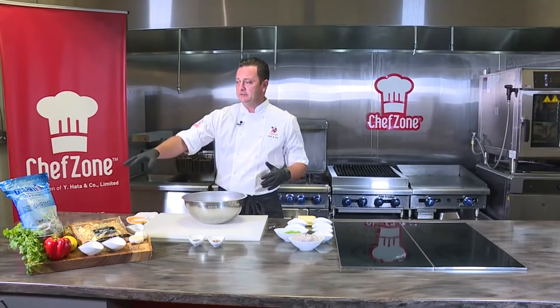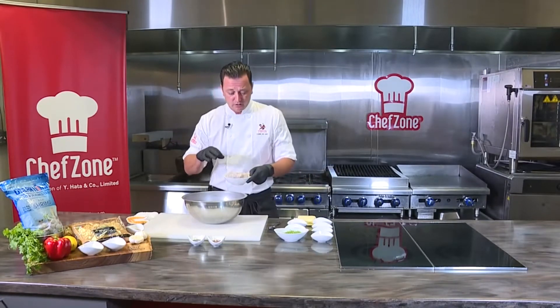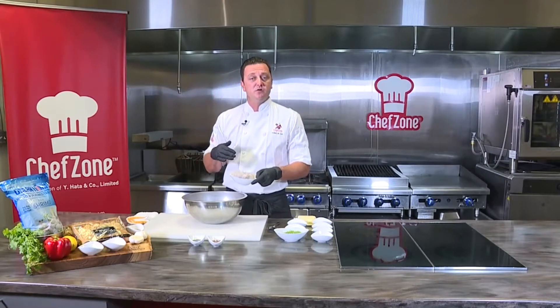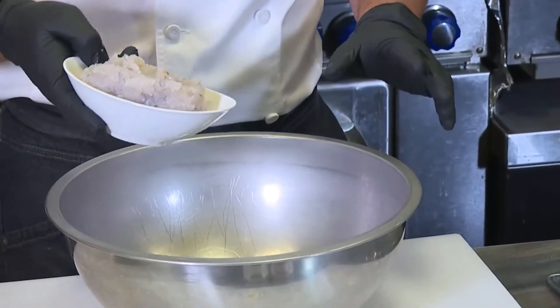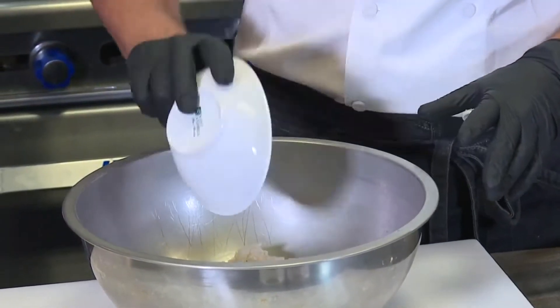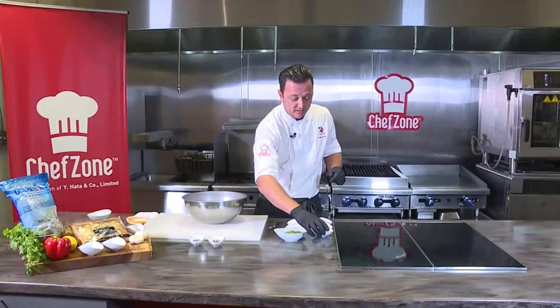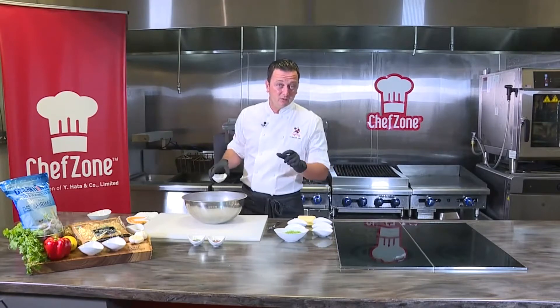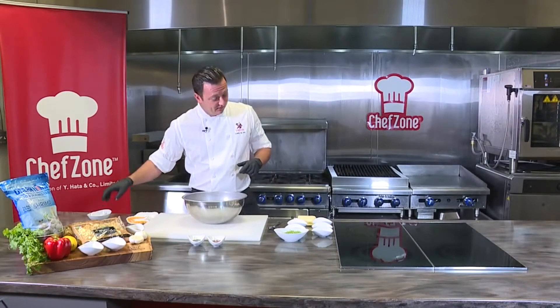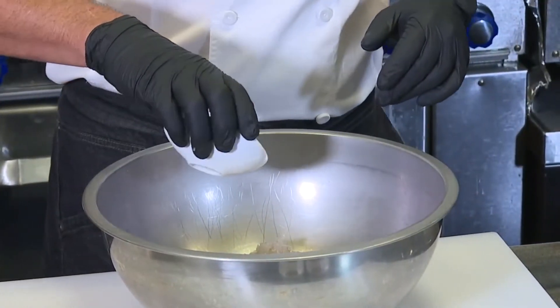We're utilizing our Ocean King Shrimp. I took these and just pulsed them in the food processor. You can do it with a knife on your chopping board if you like — if you have a food processor, that's always the best way. I have about half a pound of shrimp here. We're going to add that in along with a little bit of sesame oil. A little bit goes a long way. A few times at home I've gone a little nuts with the sesame oil — there's no going back.